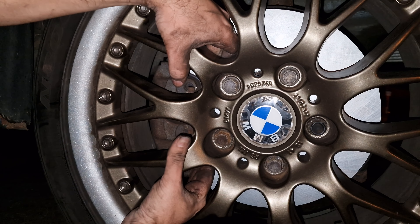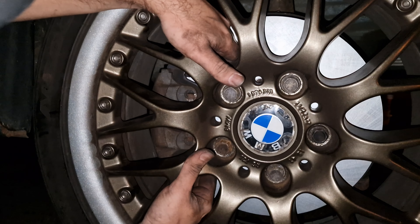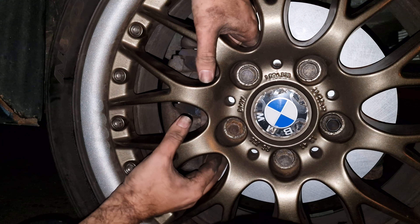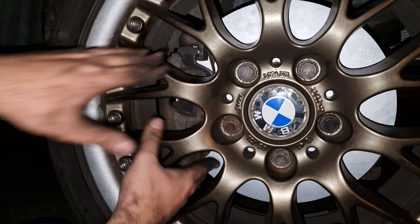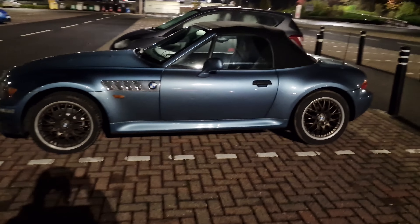At this rate it would have been quicker just taking the wheel off, but I'm committed now. Yes! Clip is in, perfect. Geez, would have been easier just taking the wheel off - but why do it the easy way when you can do the hard way? Nightmare sorted, Z3 made it.